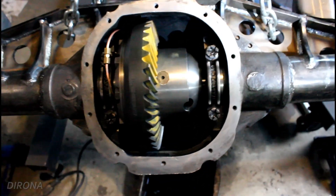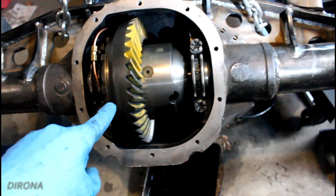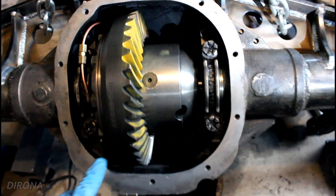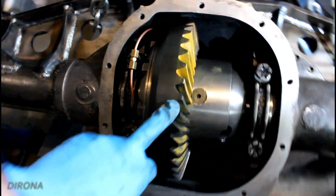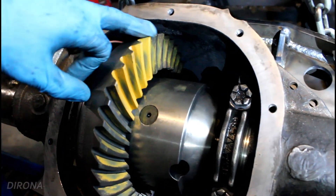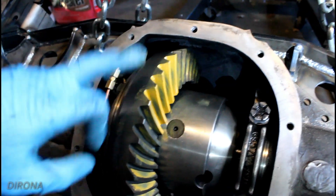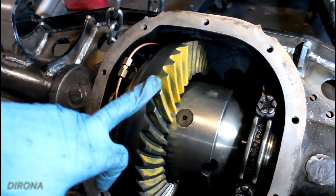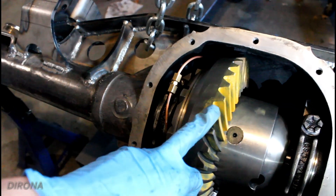Just like that, we've got the new 4.88 gears installed. I chose not to film much of this because this is the first time I've set up gears and I don't want to lead anyone astray. I think I've got them pretty good here. You can see the pattern on the teeth looks pretty good right in the center — it's a little towards the root, but I think we're pretty good. We've got a good backlash, and I think we're going to be pretty much set to go on this.